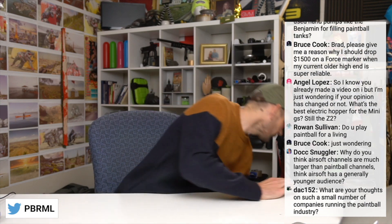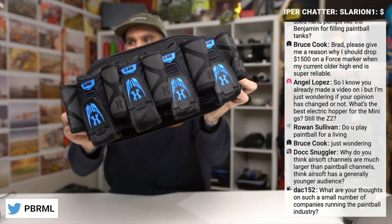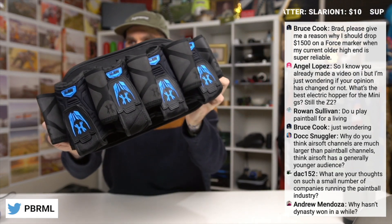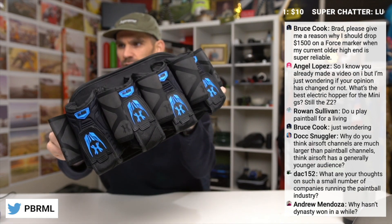The HK Army Magtech Paintball Pack. This is a really traditional paintball harness that we saw from HK at World Cup. They showed this off about a week ago. I'm going to have an actual full review on this thing hopefully very soon — you'll probably see it next week, maybe like four or five days on this channel.